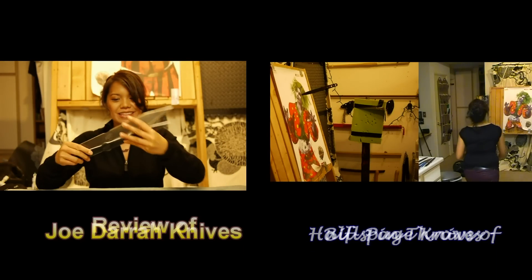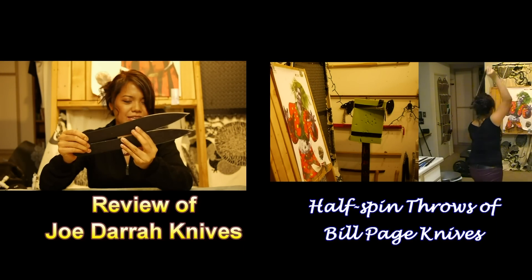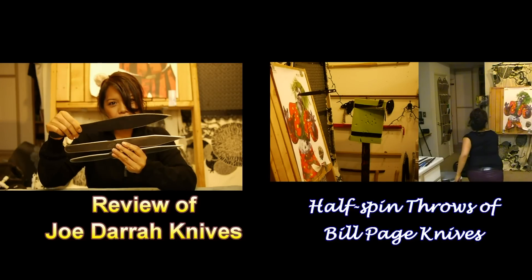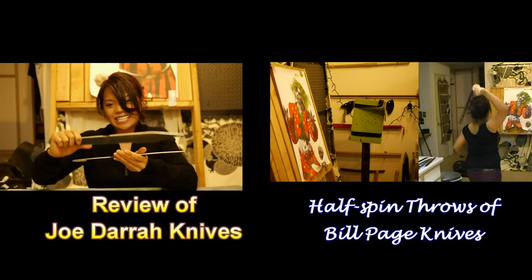He sent me these two knives, and he actually sent me these other knives as well. These are the classic throwers which I did a review on a while ago. This has a matte appearance, but this knife has kind of a shiny finish — it's on the edge of my hand.